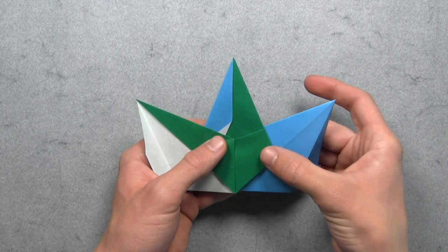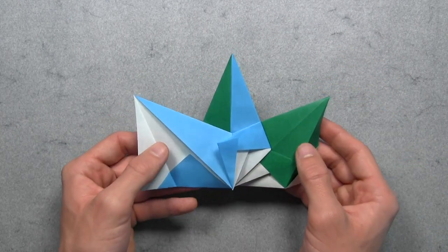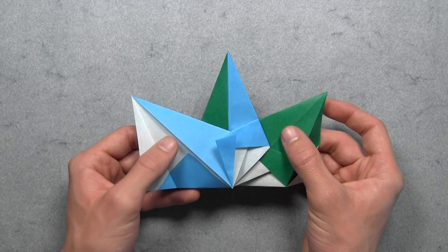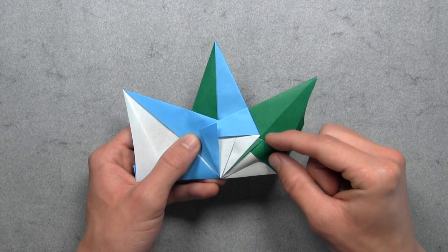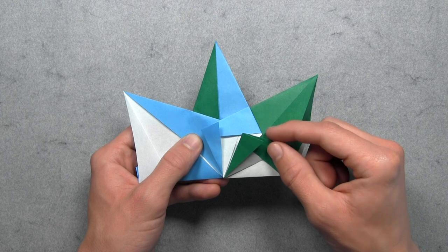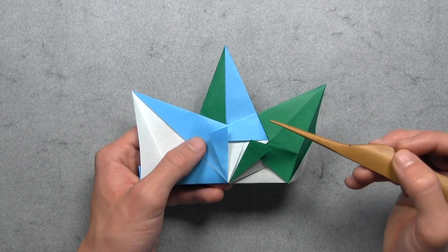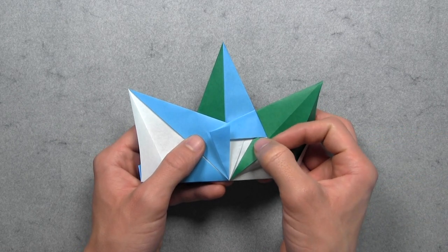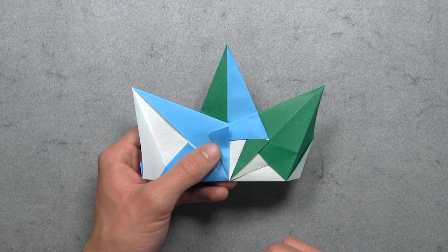Then from here, we want to untuck this colored flap of paper on the second unit. So we just want to grab the top layer of paper and pull it out from inside. And then we want to tuck this flap from the second unit inside of this pocket on the first unit. So you simply want to tuck this corner inside. And this is what's going to create the pattern in the center of the model.